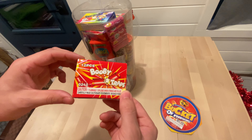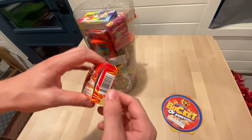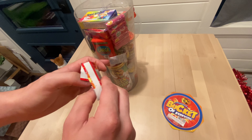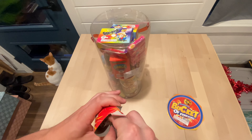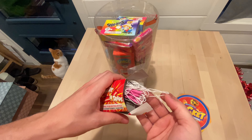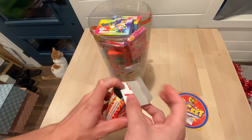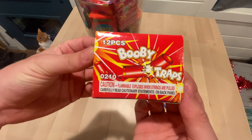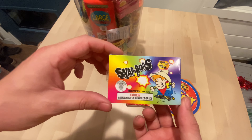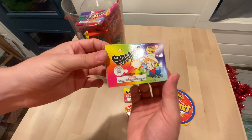So we got some booby traps and I believe these are pull string up there. You use both hands and then you pull it and then it snaps, kind of like a firecracker. You got some of those — snap pops. You got two of those.